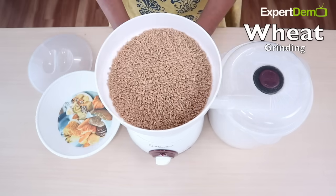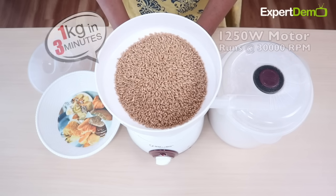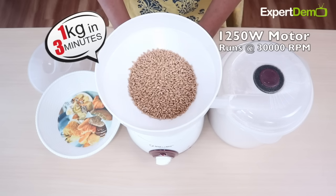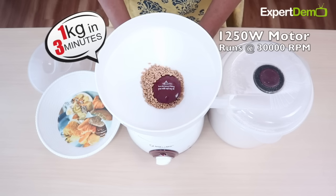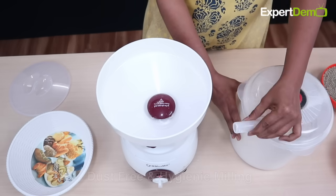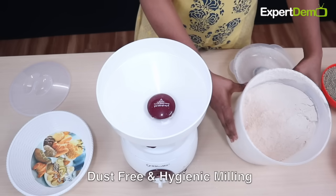Mammill एक बहुत ही Powerful Home Grain Mill है। इसमें 1250 Watt की High Performance Motor लगी होती है जो 30,000 RPM पर घूमती है, जिससे किसी भी तरह के Grain की 1 kg Quantity को सिर्फ 3 मिनट में पीसा जा सकता है। Mammill Completely Dust Free और Hygienic Milling Provide करता है।